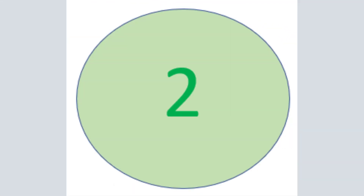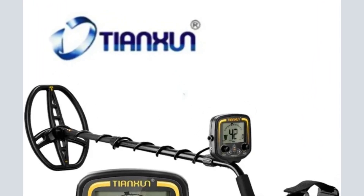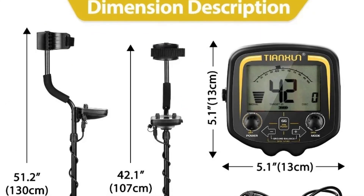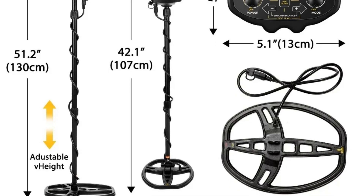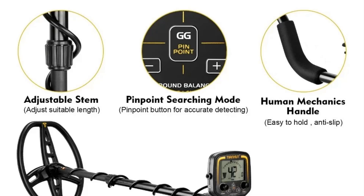Number 2: Professional Tianxuan TX-850 Metal Detector — Underground Depth Waterproof Scanner, Gold Detector Treasure Hunter with Pinpointer. With your metal detector, you can hunt for coins, relics, jewelry, gold, and silver just about anywhere.